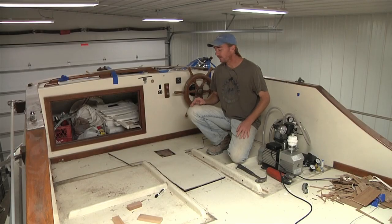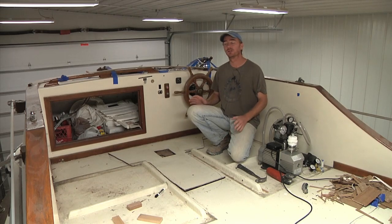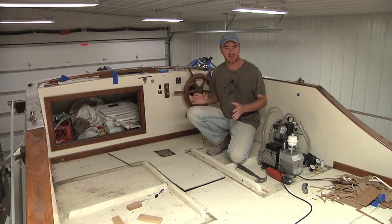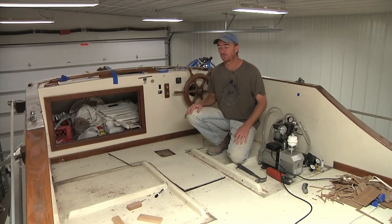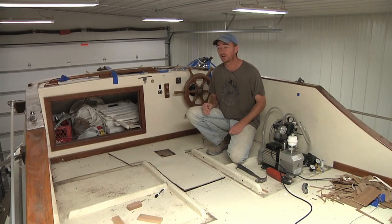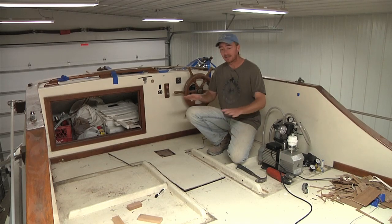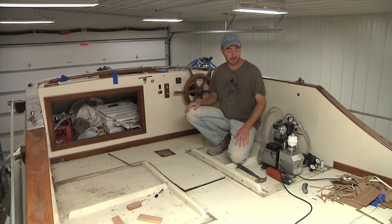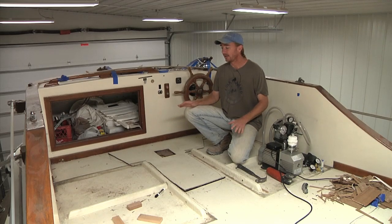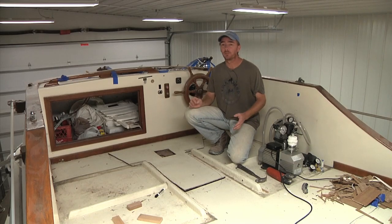The issue we're dealing with on this upper helm is a soft, spongy deck. Nine times out of ten when you're looking at something like this, it's almost always caused by moisture or a rotten core. Coring material can be made out of a few different things — typically it's either plywood or balsa, but in more modern boats they've started using foam core. The first thing I did when I came up here was go over the entire deck with a moisture meter.